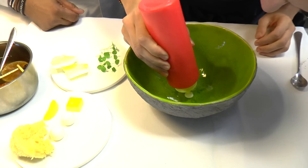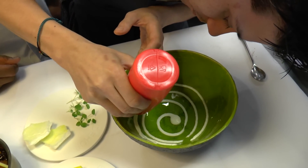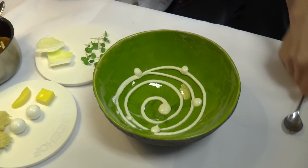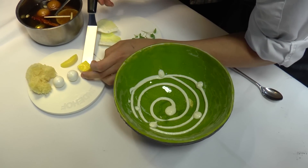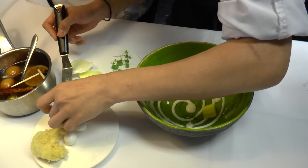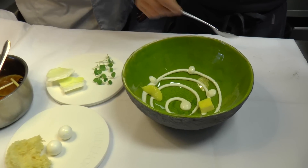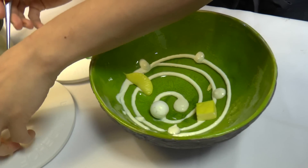We put some yoghurt in it, and then some structures of citrus also. The bowl is made of citrus and yoghurt.